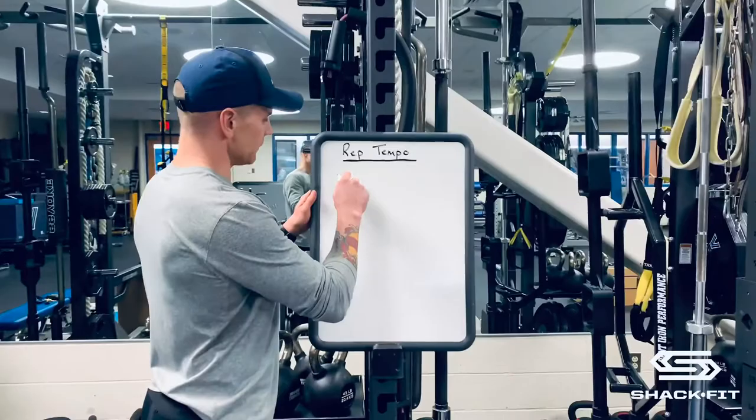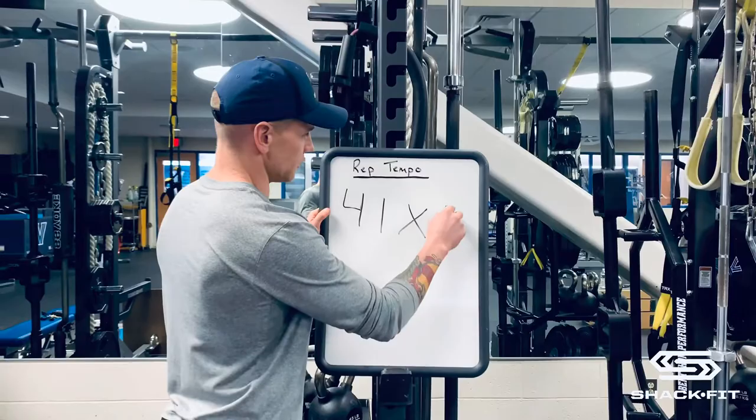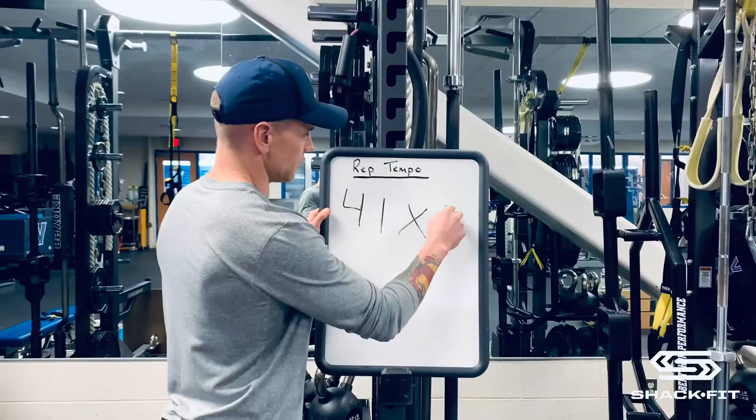In your program, you're going to see a four-digit number, which will look something like this. I'm going to explain to you what each number means.